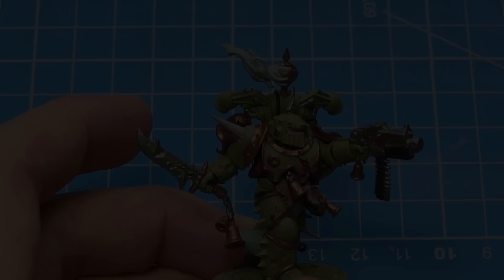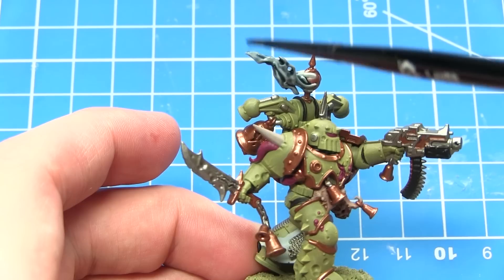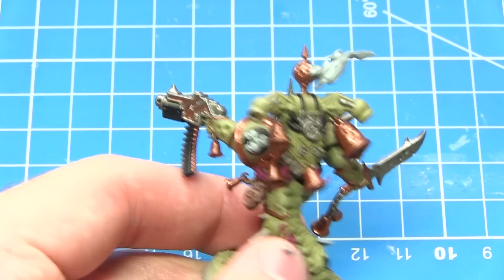The next wash I'll be applying is Drakenhof Nightshade, and I'll be applying this to the smoke emanating from any incense burners. This wash will not only enhance the detailing in the smoke but also give it a slightly bluish tinge as well.